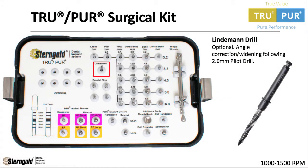The Lindemann drill is optional and provides angulation correction or widening of the osteotomy following the 2.0mm pilot drill.